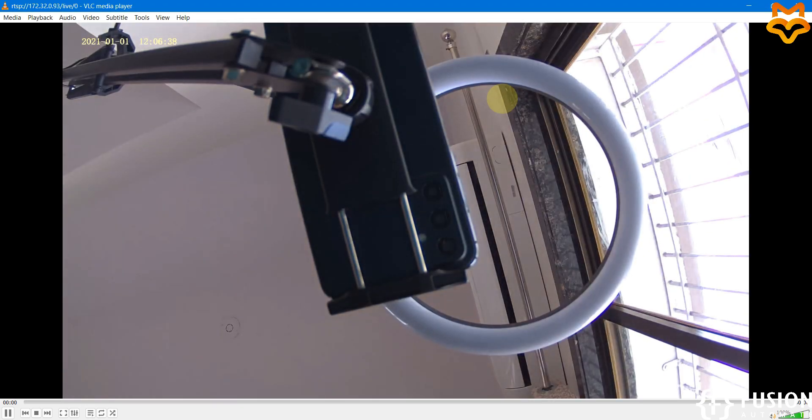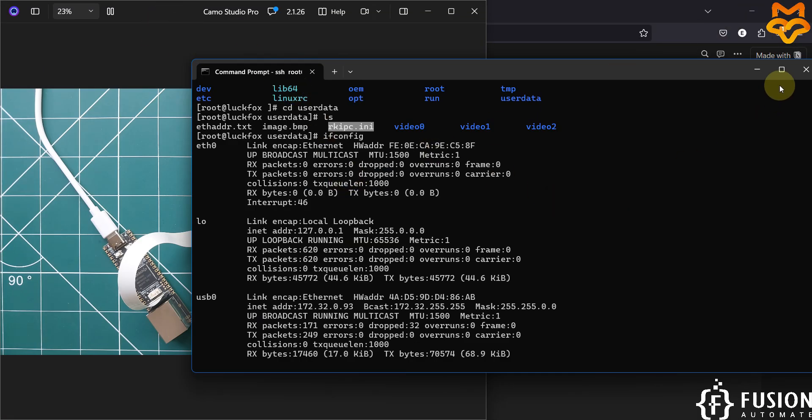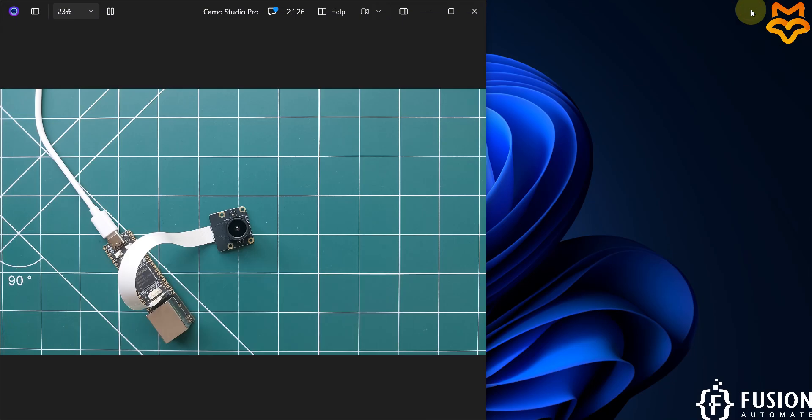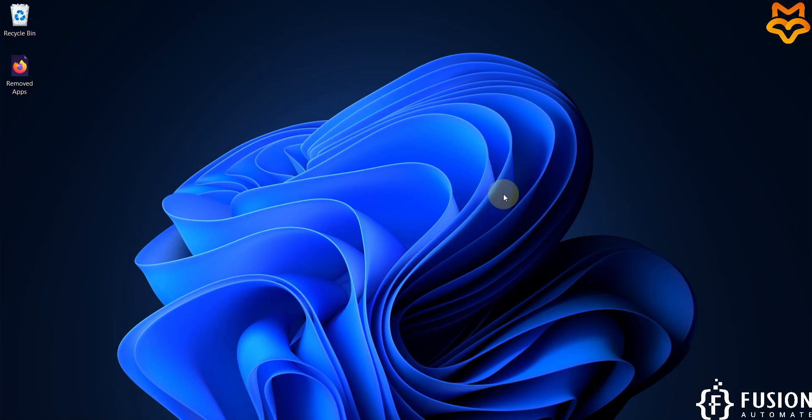I hope this is clear — how you can attach the camera with the LuckFox Pico Pro Max board. If you have any questions or doubts, you can ping me on Telegram, Instagram, or WhatsApp. We will meet in the next video, so stay tuned. Take care, goodbye and thank you.